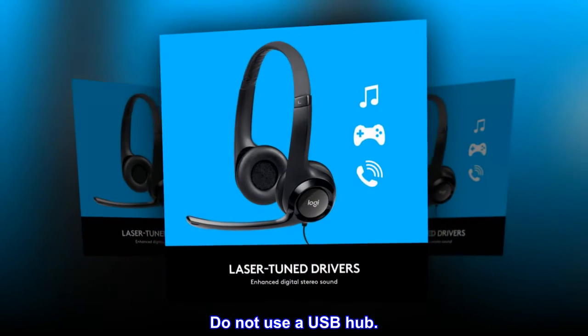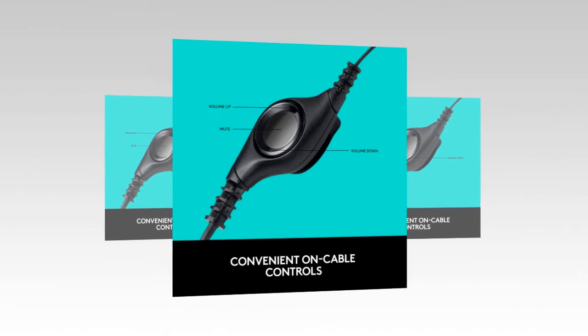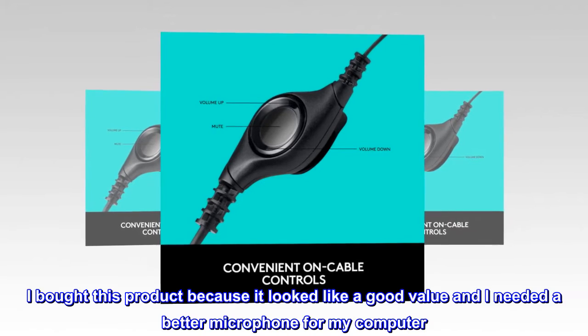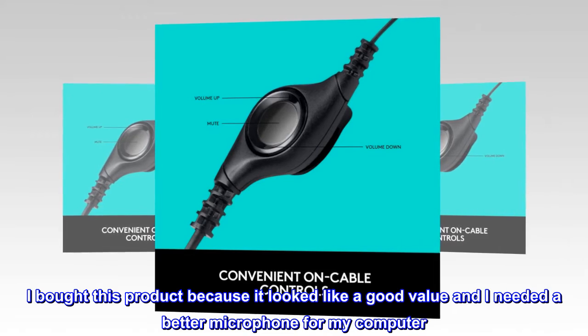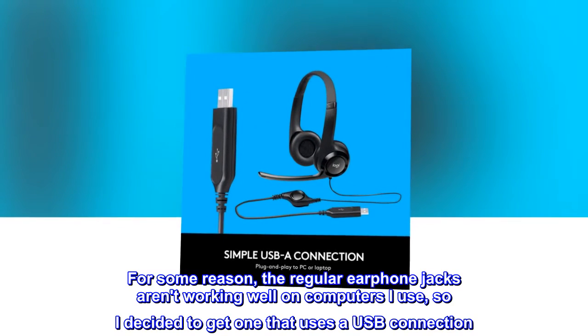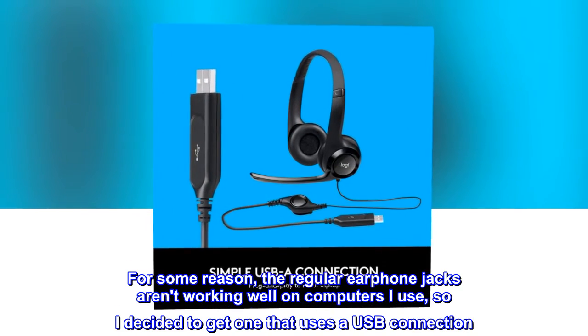Connect directly to your computer and do not use a USB hub. Top reviews from the United States: I bought this product because it looked like a good value and I needed a better microphone. The regular earphone jacks weren't working well on my computers, so I decided to get one that uses a USB connection.